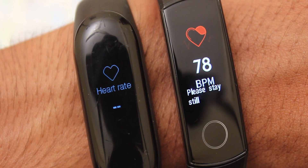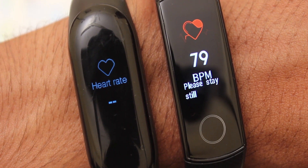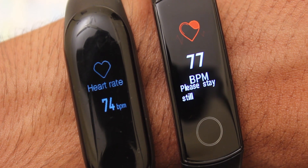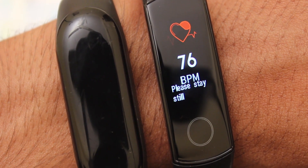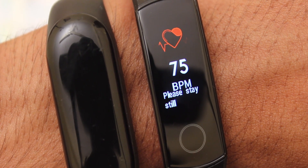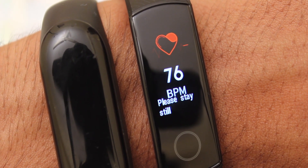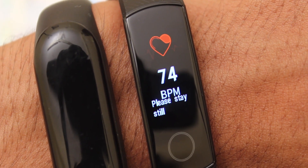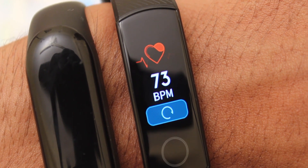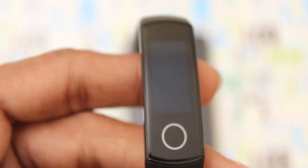The Honor Band 4 heart rate reading is 78, still going — now 79, now 78. The MI Band 3 result is 74, still counting. Then 75, 74, 76. Heart rate monitoring is taking a lot of time. The results: Honor Band 4 shows 74 BPM and MI Band 3 shows 73 BPM — only a 1 point difference.